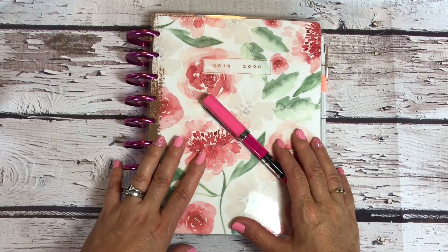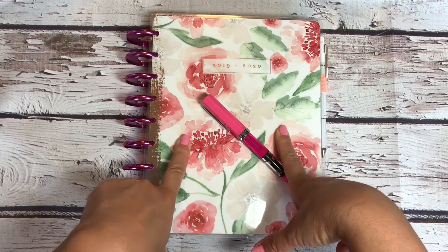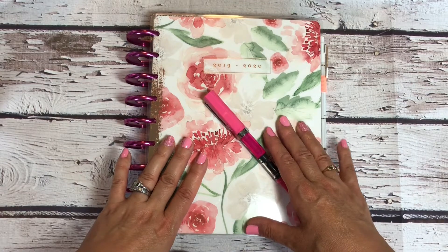Hello, hello! If you want to see how I am using this planner for all the books August and all the months thereafter, then stay tuned.